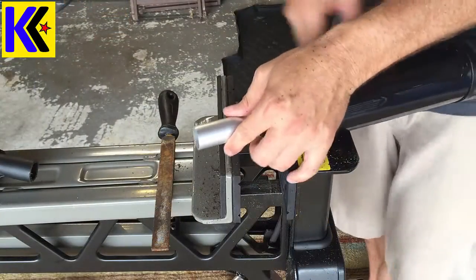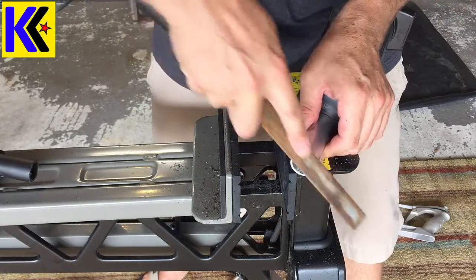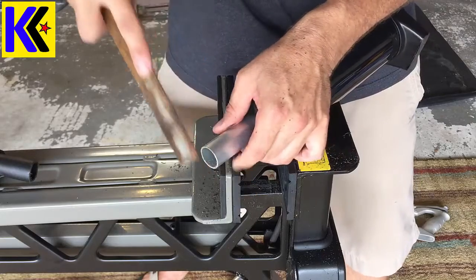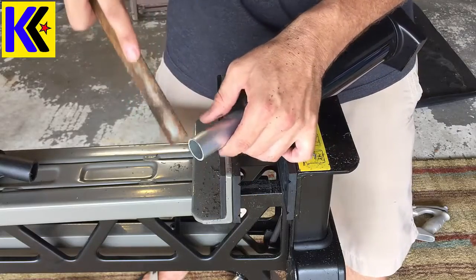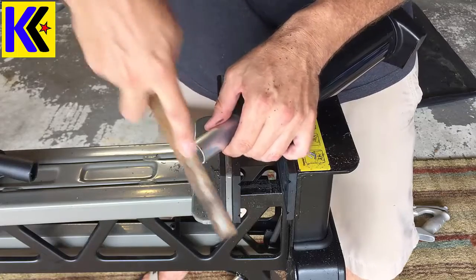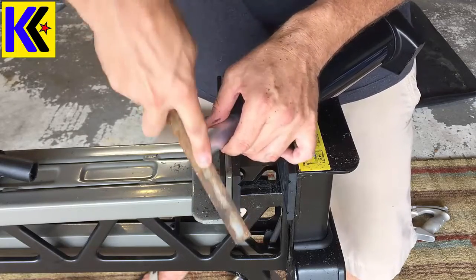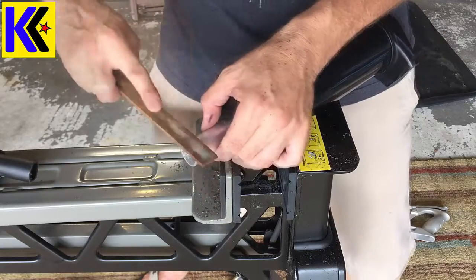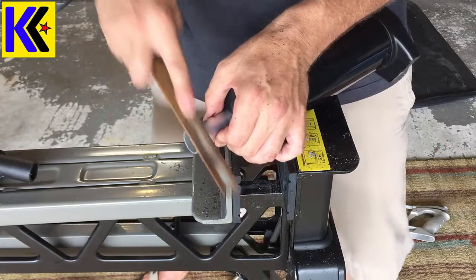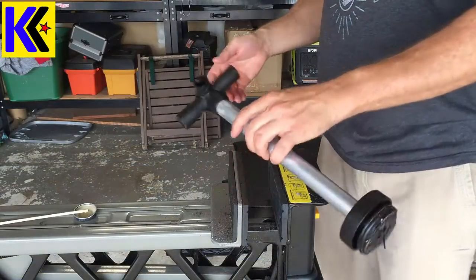There is one other thing you should do that will help you get the handle on: right on the edge of the fill tube, just use your file to put a little bit of a sharper edge on there — that'll help when you install it. With the rest of it, I'm going to rough that up because this part you actually have to glue in.